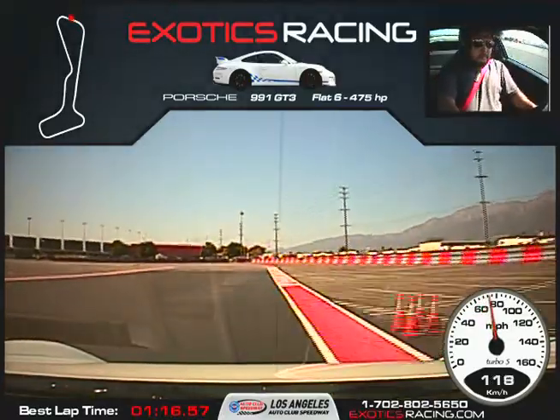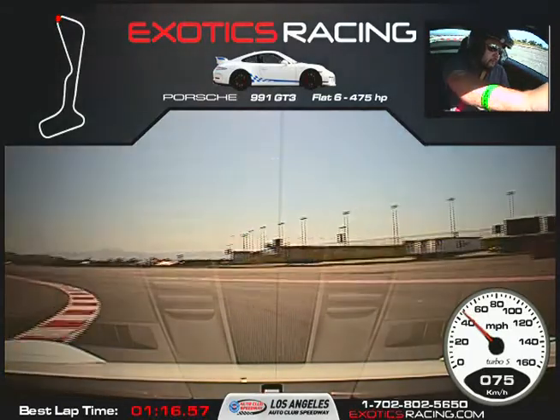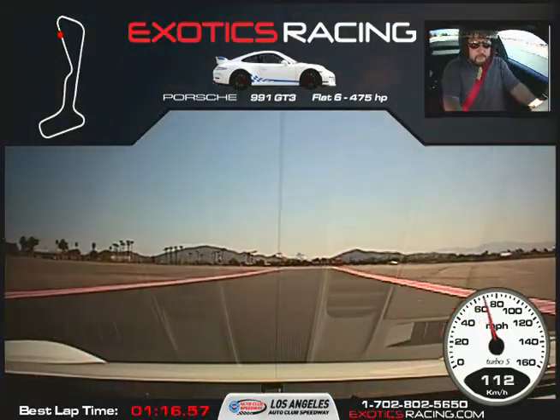Hard on the brakes. Release the brakes, turn it to the left. Keep turning. Start squeezing the throttle, unwind the steering wheel. All the way back across to the left. Stay in gear here.